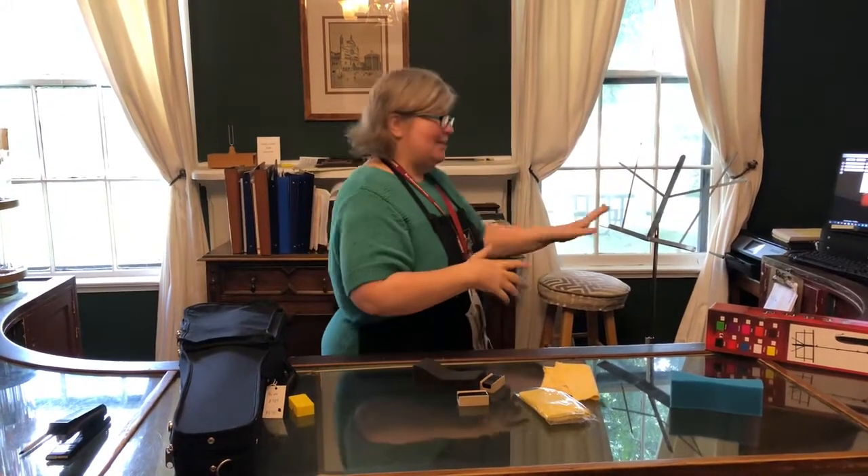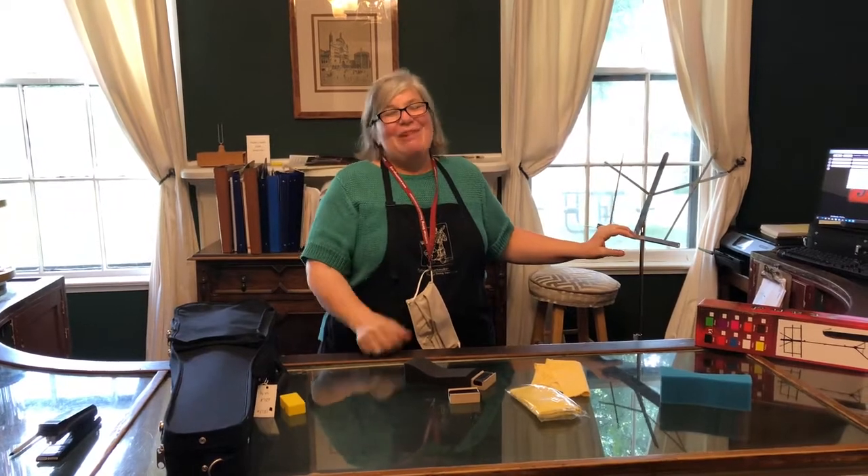So that is what I want you to do on the very first day: open your instrument, rosin the bow, put on your shoulder rest, set up your music stand, and now you're ready to make gorgeous music. I'm Anna Huthmaker with Huthmaker Violins. I hope this helped you and I hope you're really excited about being in orchestra and doing it digitally — it's going to be a great adventure. Thank you so much, bye bye!